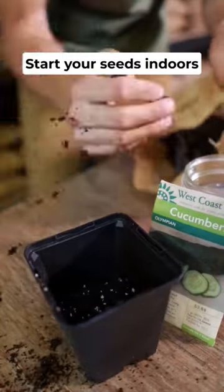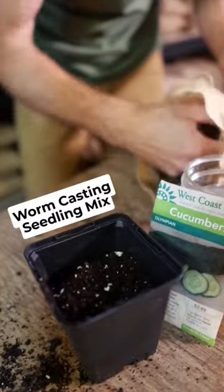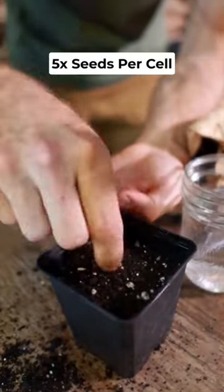Here's how to grow cucumbers in 60 seconds. First, start your seeds indoors. Use three-inch seed cells, a worm-casting seedling mix, and five seeds per cell.